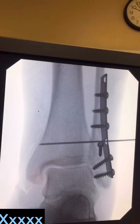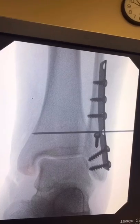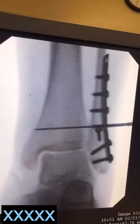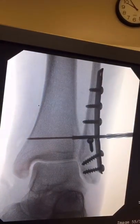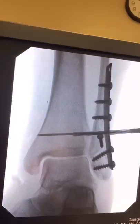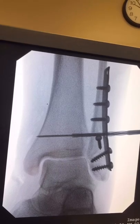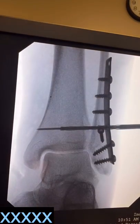Here you can see a fluoroscopic image of the tibia and fibula being drilled with the step drill. The smaller drill drills both the fibula and tibia, whereas the larger diameter portion of the drill only goes through the fibula, which is very important. This is easily confirmed with fluoroscopy.